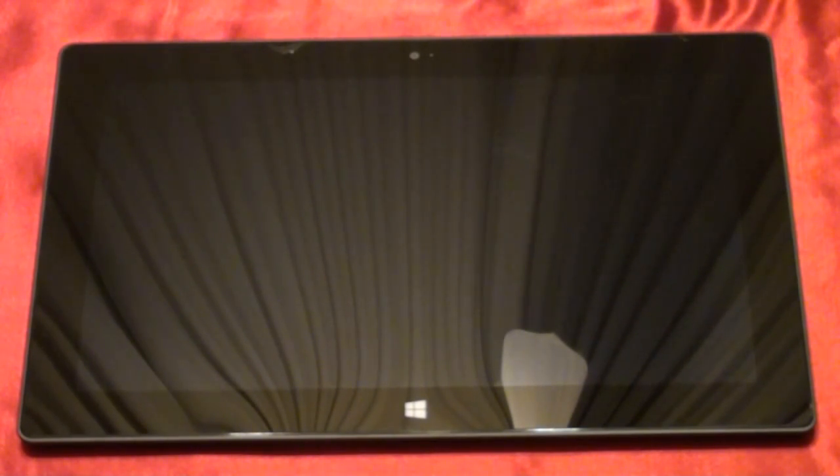In this video, we're going to turn on the Microsoft Surface Windows RT tablet for the very first time, and we'll walk through the setup. So let's get to it.